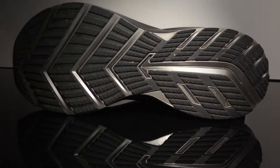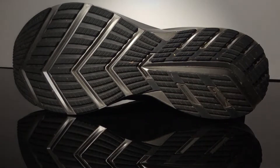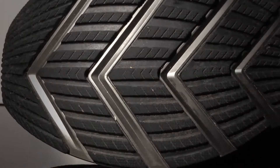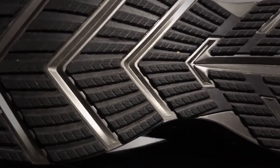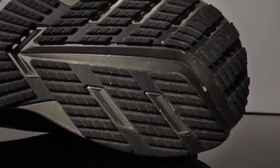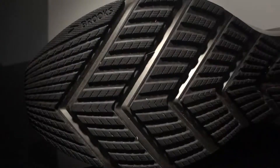The outsole features what Brooks calls the 'segmented lug design.' It's very rubbery and quite durable — I've run about 80 kilometers in them and they're in quite good shape. The shape of the outsole makes for a very interesting transition and a very comfortable ride, so this is not only a good-looking outsole but also very well performing.